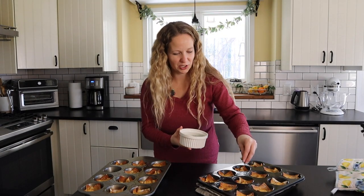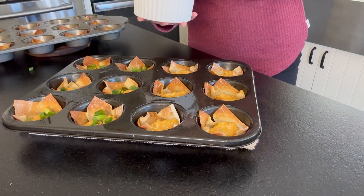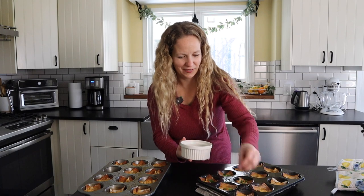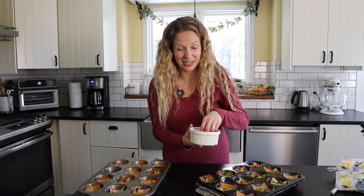Once you let these cool for a little bit, we're just going to go ahead and top with some green onions. You can also serve these with a side of ranch or blue cheese so people can just drizzle that over the top. These are so yummy, really the perfect appetizer and so easy. Also, I have a ton of appetizers on my website, so make sure to check out simplymadeeats.com for lots of recipes.